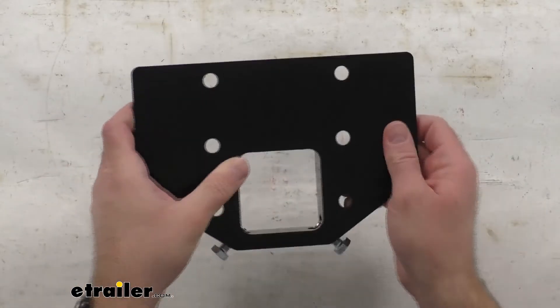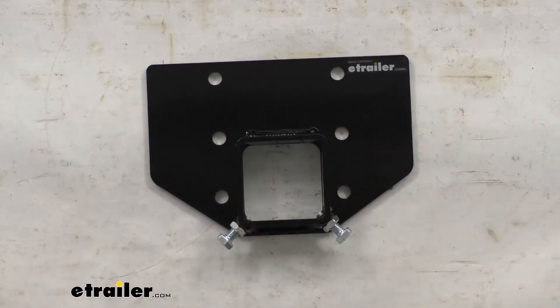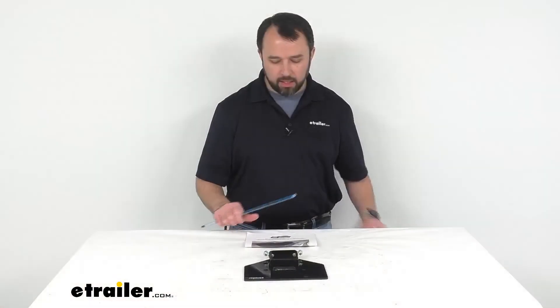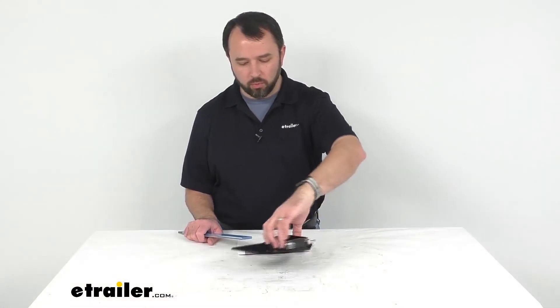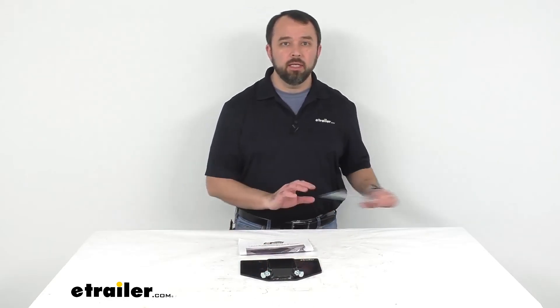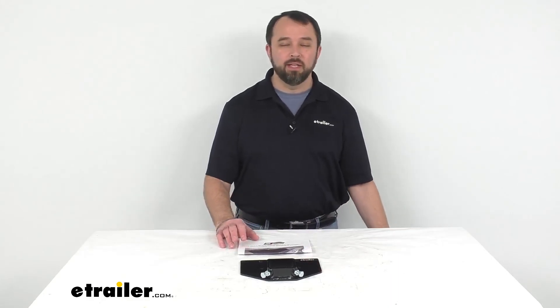So this is the adapter that you are going to need if you would like to use your Toe Defender on a 2.5 inch hitch, and it does come with a set of instructions as well. Well, that's going to conclude our look today. I do hope that it was helpful for you. Again, my name is Andy. Thank you for joining me.